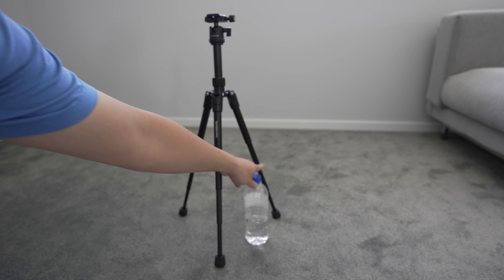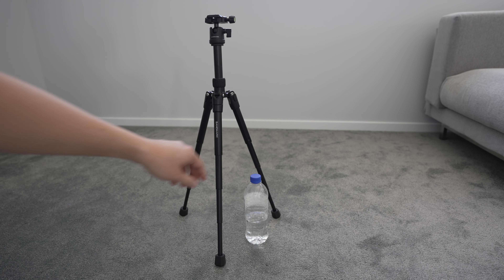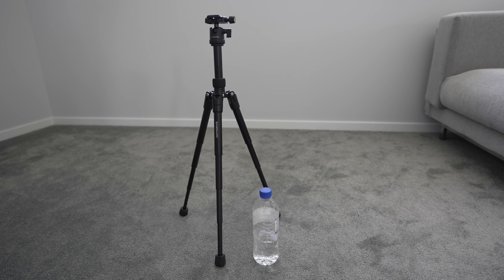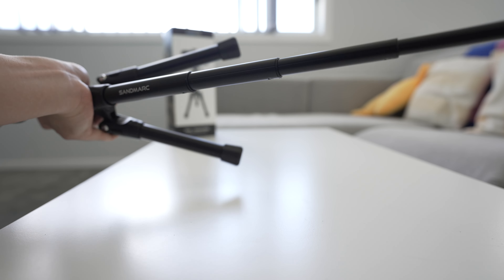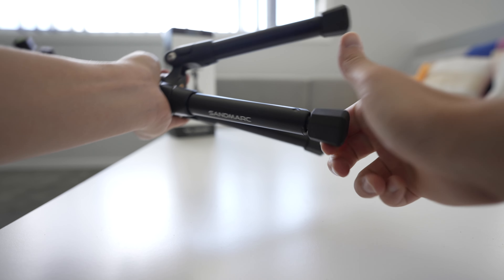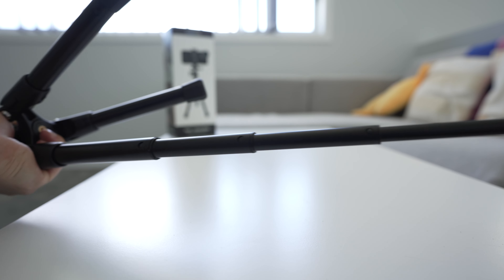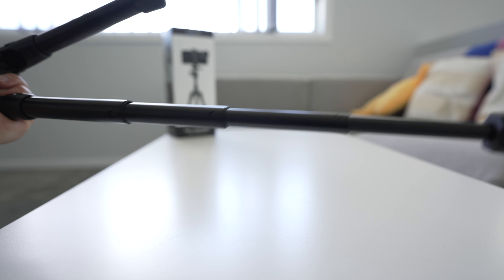Here is a water bottle for comparison — I'd say it's roughly about three water bottles in height. So not the tallest tripod, but it is a compact tripod, so don't expect it to get very, very tall. This is also probably the fastest deploying tripod I've ever used. All you do is twist this knob at the bottom — it loosens up all the legs — you pull it and twist it again and then it's extended.